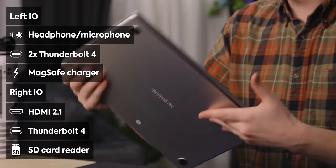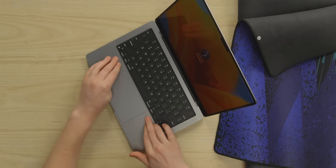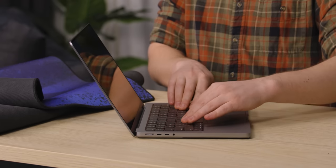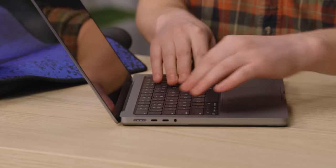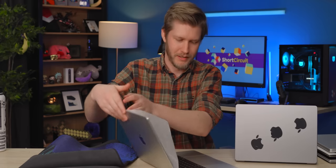The 16-inch is basically the same. Unsurprisingly, the build quality is exceptional. We can push pretty hard on it here — barely any flex anywhere. I'm really giving it on the keyboard and there's like a tiny bit of deflection. It's fine. Same with the 16-inch. You all know that Apple makes very well-made products.